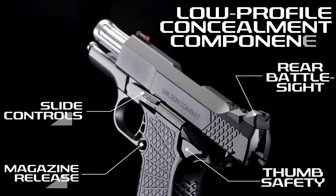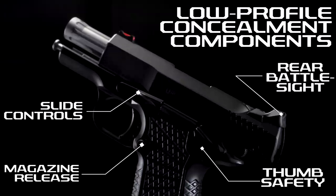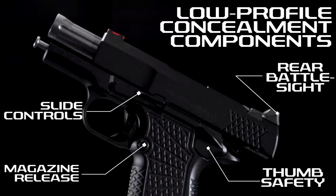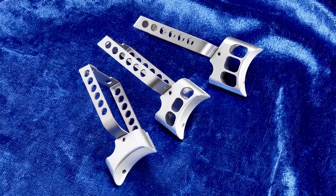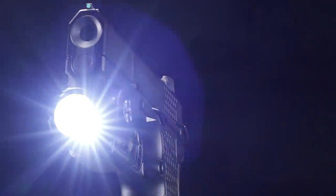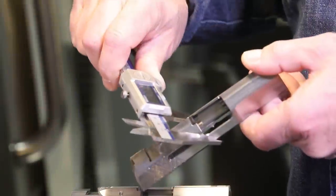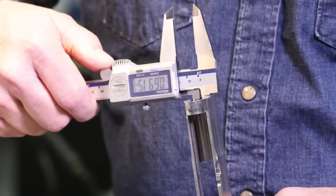An all-new lower profile concealment rear battle sight, thumb safety, magazine release, and slide controls give the X9S a lower profile than the standard EDC X9. Your choice of trigger paddings allows shooters to customize the X9S to suit their hand size, and the X9S is available with or without an accessory rail.